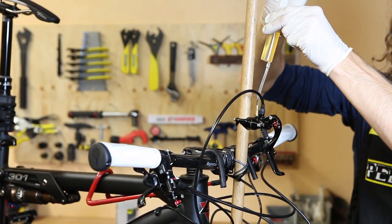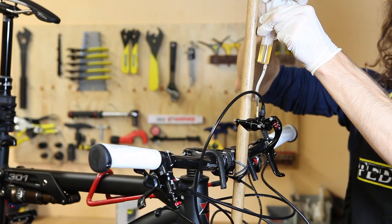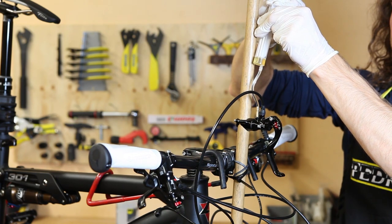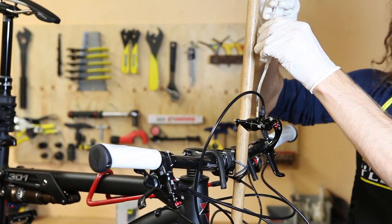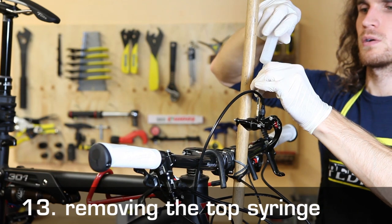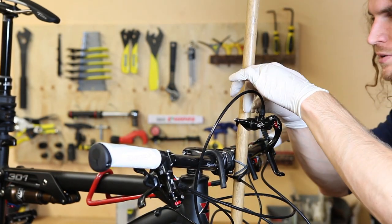Now the other way around — depress the plunger of the top syringe, thereby pushing fresh brake fluid into the system. Then, remove the syringe right away and close off the port on the brake lever.